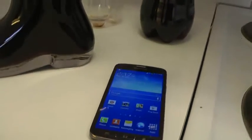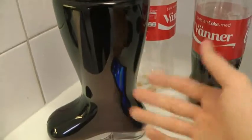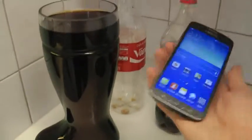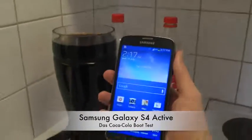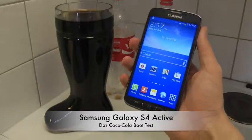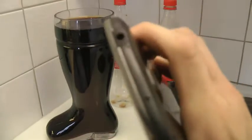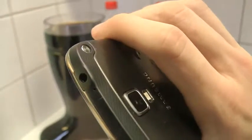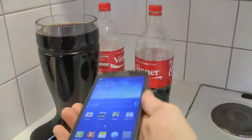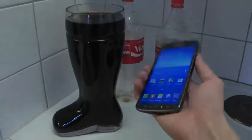Hey guys, so today I'm gonna do the quick Coca-Cola test with my Galaxy S4 Active smartphone. I have Das Boot over here, and then of course also the smartphone, which is the Galaxy S4 Active. Let's see — it's closed good with an opening there at the top, so things could go into that.